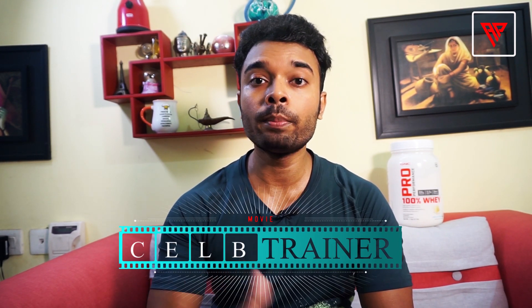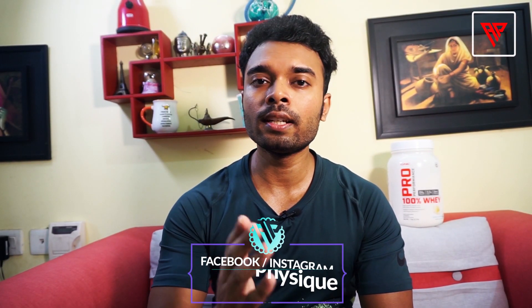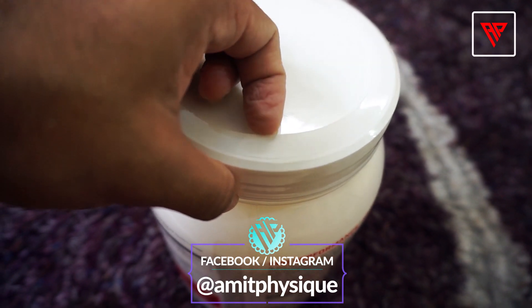In your product, you should have a white color inner seal, which is the original GNC Pro Performance 100% Whey. Now let's take a look at this seal on the four sides, because fake sellers cut this seal from the 2K seal and try to keep it on the other side.